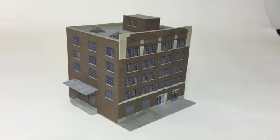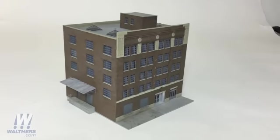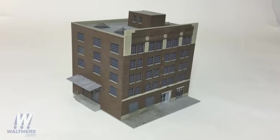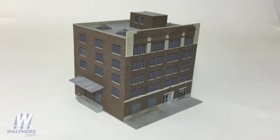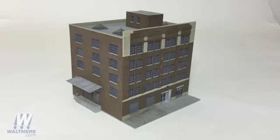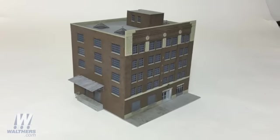This is what Williams Electric Motors looks like built and weathered. We've got it all ready to photograph for its product label and for various other purposes, so we want to give you a chance to see it. The structure is a perfect addition to any medium to large size town setting on a layout, and you can walk through most any older industrial area in a city today and see structures like these.